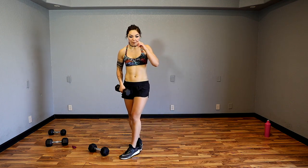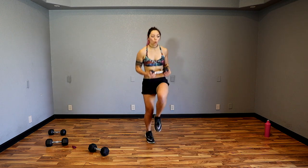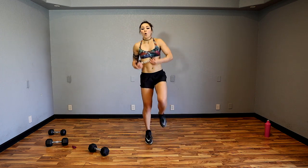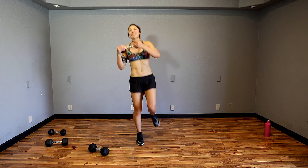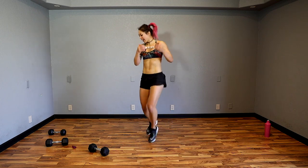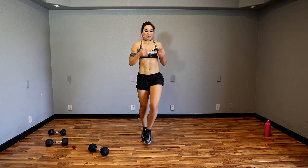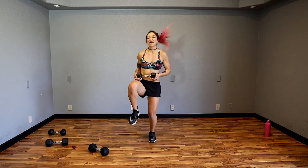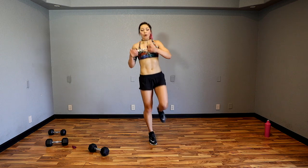Next up, weighted knee pulse — with or without the weight is up to you. You're going to skip it out, driving your knee up. If you can't do that, walk it out. Exhale every time you drive your knees up so we get that crunch for our core. Keep it up, keep it up guys. 25 seconds. Breathe — try to drive your knees up all the way. We've got 10 seconds then we go to a strength move.